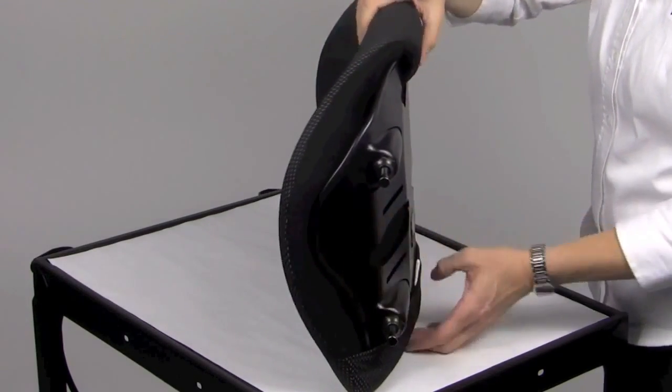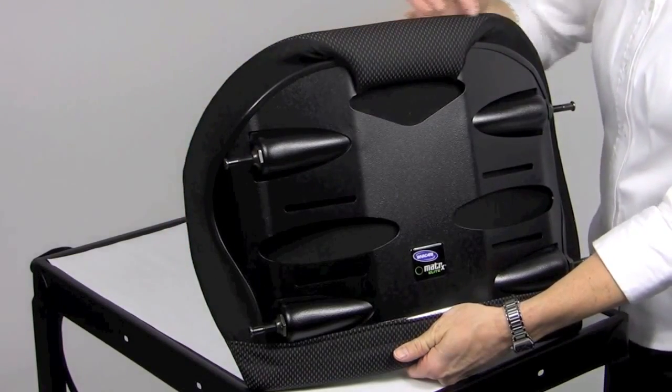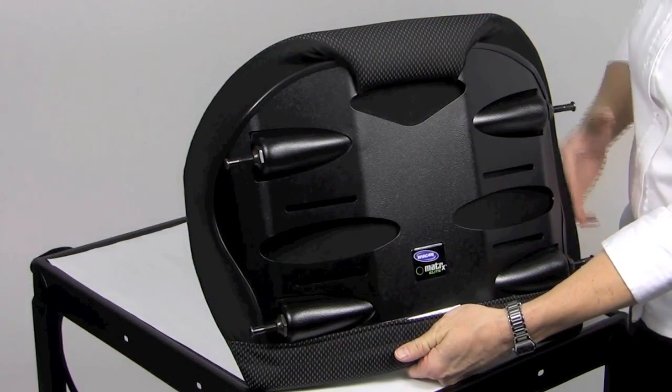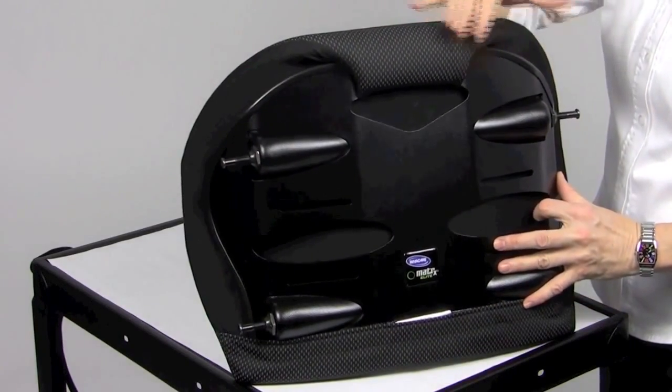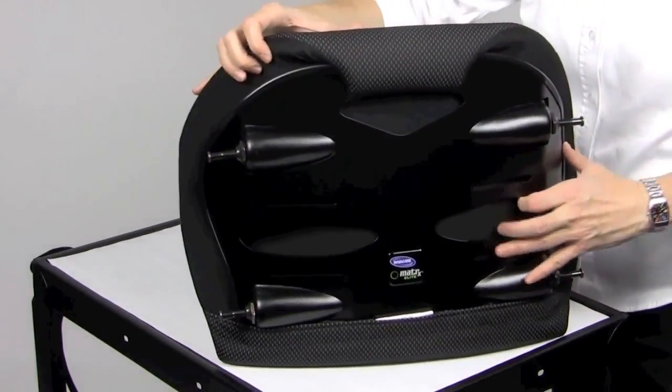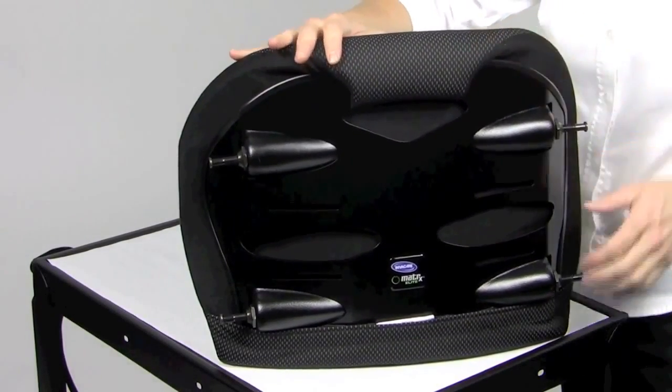The foam pad is oversized on the back shell to ensure that it covers the edges to prevent possible contact with the client's body. The pad also wraps over the top of the back shell to protect the client — for example, when a client in a lower height Elite Back has to extend over for dressing or other daily activities.